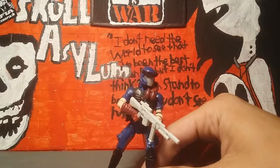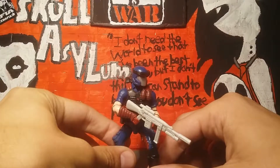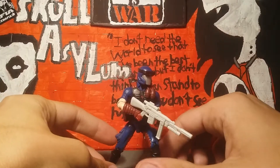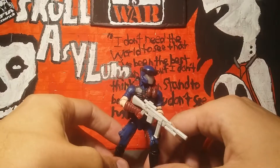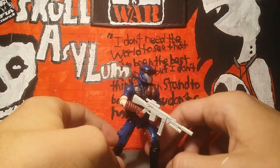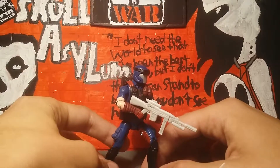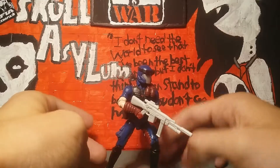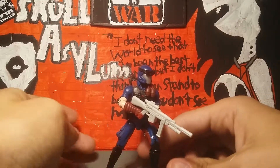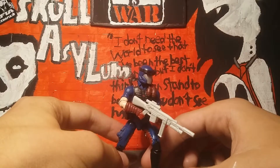What is up guys, Action Figure Addict here, and I'm back with another quick review in the Skull Asylum. I'm going to be looking at the 25th Anniversary Cobra Viper. This was sent to me by JB underscore 77, so thank you very much for this figure. I'm going to do a review and let you know what I think.